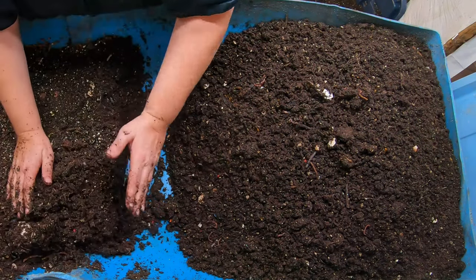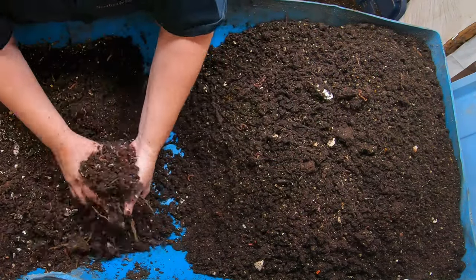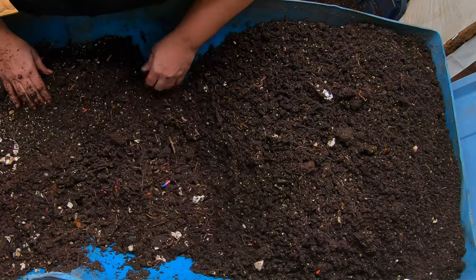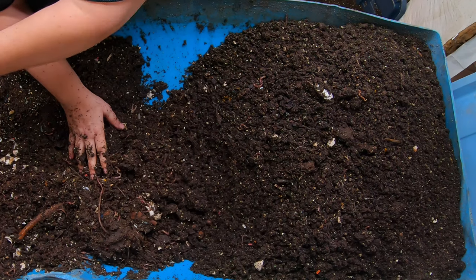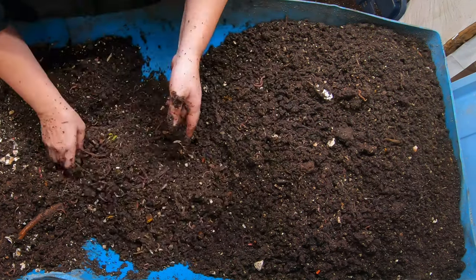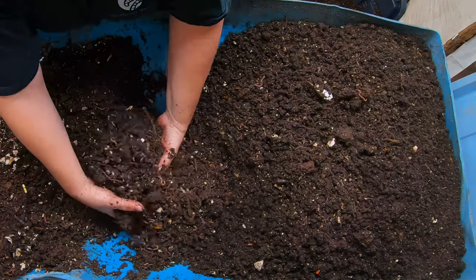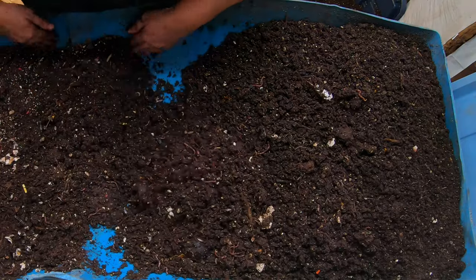Now we're getting to like the halfway mark — this stuff has a few worms, but this part is going to have way more worms, and it's probably going to be wetter. The idea is: dry at one end, really wet at the other, and in the middle, medium moisture, medium density of worms, medium amounts of stuff left over. But anything that's big and huge, I'm still going to chuck it to the other end.